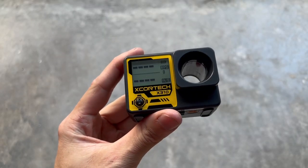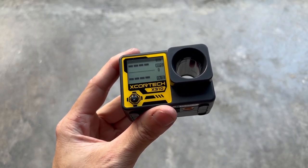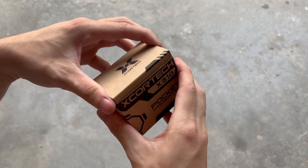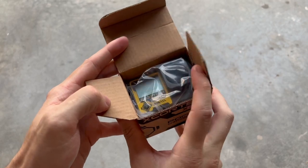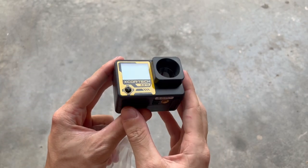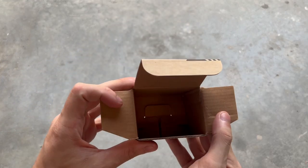This is the Xcortec X310 Pocket Chronograph. Let's get into it. It's going to come in this brown cardboard box. Opening the box, you have the chronograph, and it's going to come in this plastic bag. Taking it out of the bag — and that is the only thing in here.